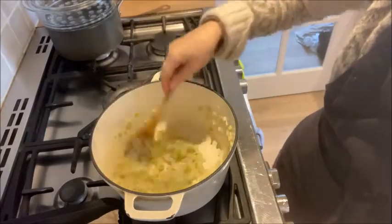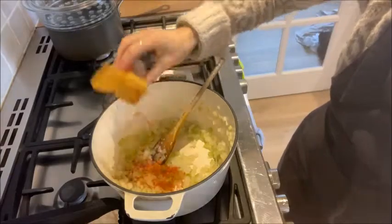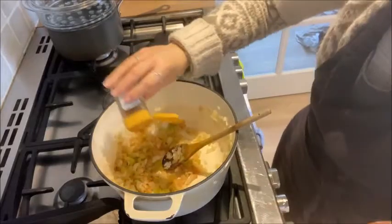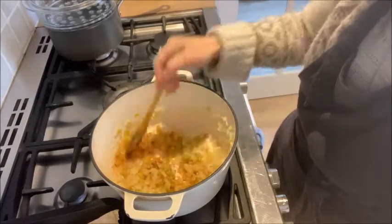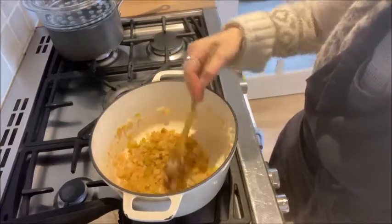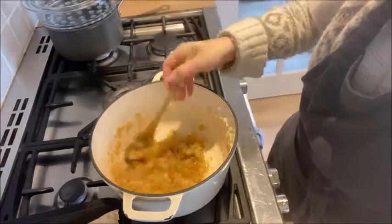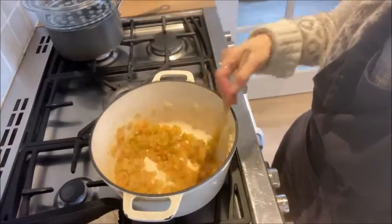The onions are really nice and soft now and the garlic has been in there for a few minutes too, so I'm going to add the spices — again it's smoked paprika. This will get your kitchen smelling really good. And the cayenne pepper. How much you use depends on how hot you want it; some people would put chopped chillies in here too. I keep mine quite mild because I feed it to my children and they're gradually gaining their tolerance for spice. So I'll put about a teaspoon and a half of each, but I'm going to keep tasting it as I go along — that's really important.